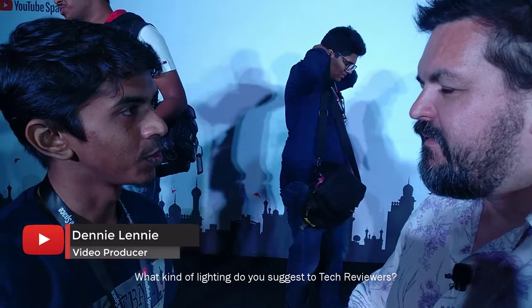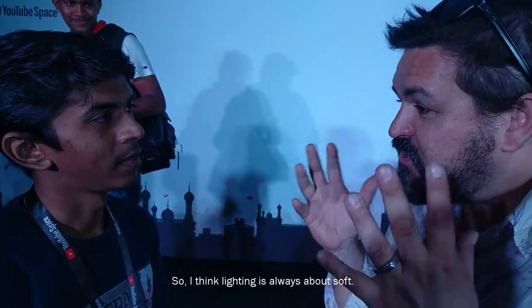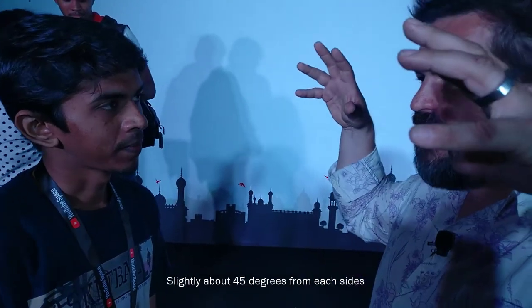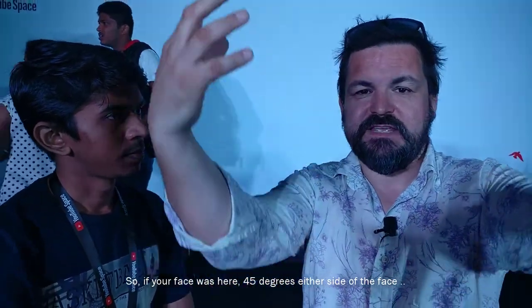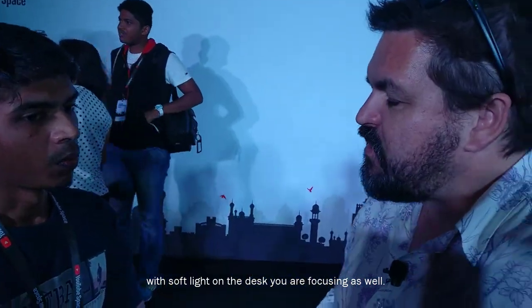What kind of lighting do you suggest to the tech viewers? I think lighting is always about soft — I would have two soft lights, slightly apart, maybe 45 degrees from each side. So if the face was here, 45 degrees either side of the face, slightly higher, so it would light your face with soft light and light the stuff you're doing on the desk as well.